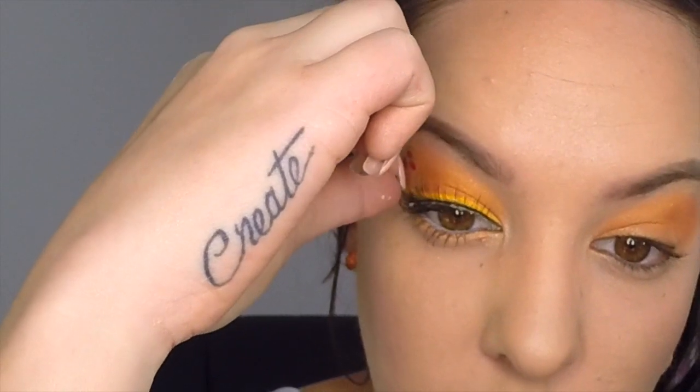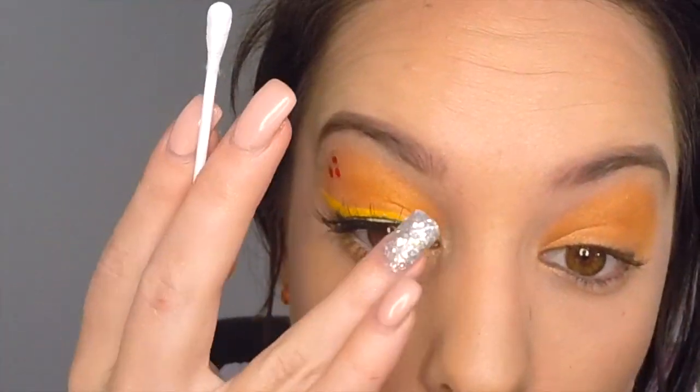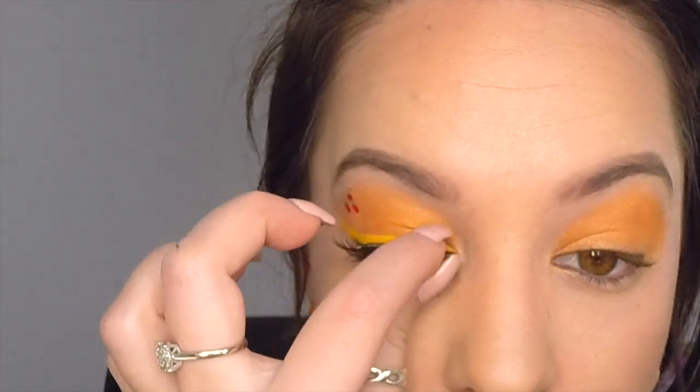Apply lash glue to your false eyelashes and then apply those to your top lash line. I like to use a q-tip to push mine into place.